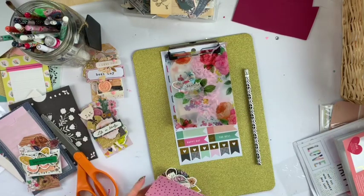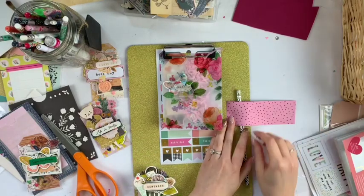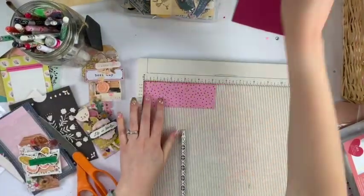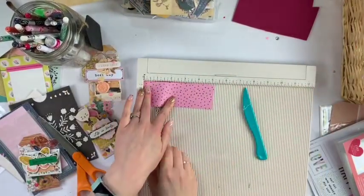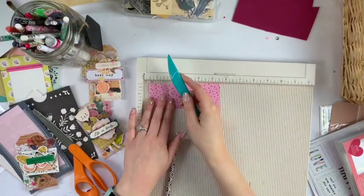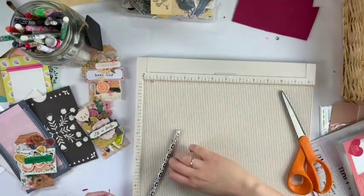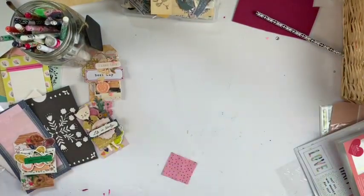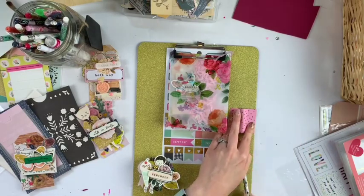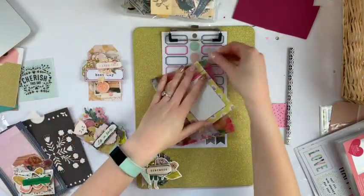I thought it'd be cool to make a little pencil holder on the side, so that's what I'm doing out of some scrap paper. I'm going to use a scoring tool to make it fold right. Here's my scoreboard — I'm going to score it at about one and an eighth or so, put the pencil underneath and then score it where it would end, then the same amount on the other side. It's pretty easy to figure out if you're making one of these. That will be a cute little pencil holder and I'll include the little pencil for the recipient as well.